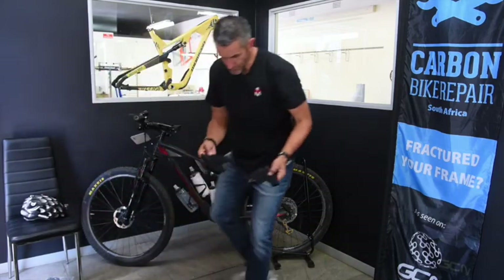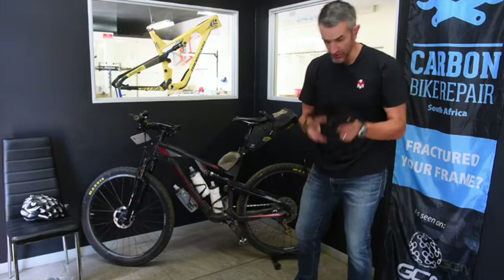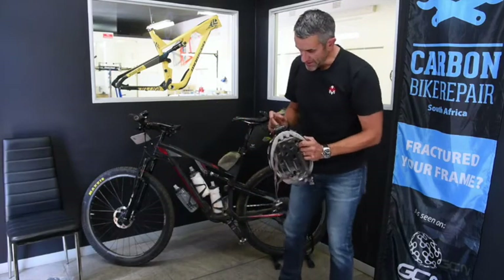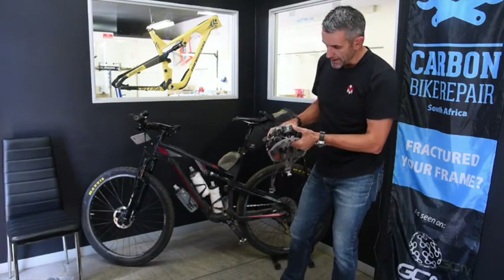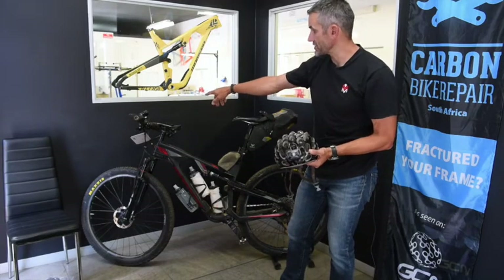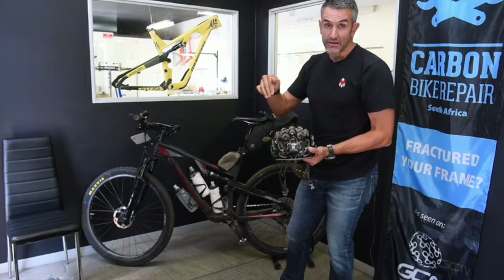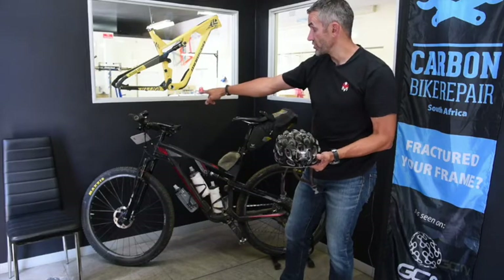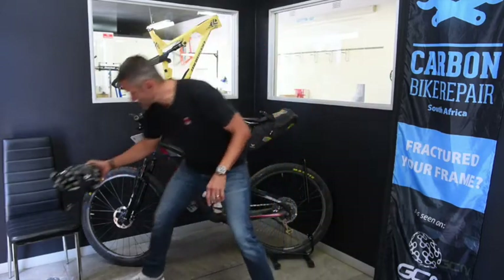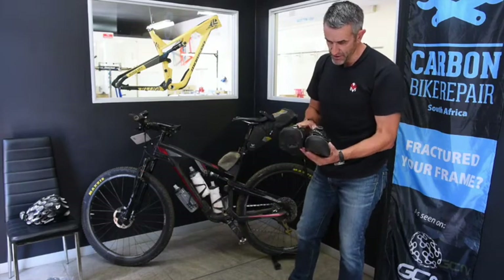Gloves: just short gloves with a little bit of padding. I'll show you the thermal liners I added when things got a bit cold. My helmet has that extra light I spoke about — this is a Petzl, absolutely bomb-proof. Guys use all kinds of things, but it's critical on really slow stuff in the dark or when going down really technical terrain slowly, because you lose brightness from your dynamo hub when you're not turning fast enough.